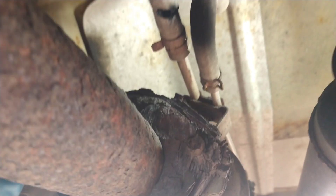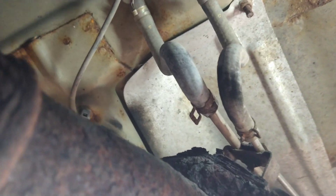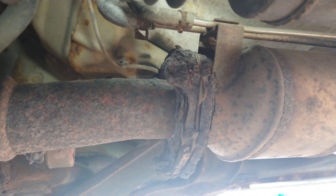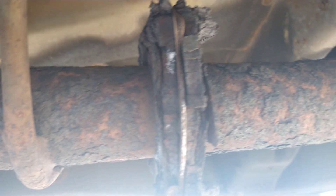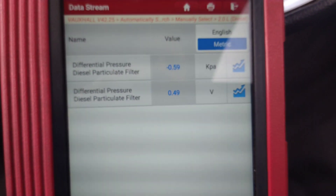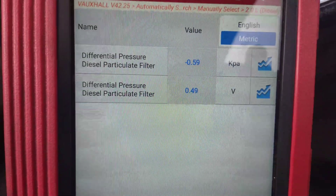You can see here where the hose is split at the DPF end of the hose. That explains why there was no pressure change when you rev the engine up. I managed to cut it and slide the hose on. I don't want to do any more work than I have to on this car at the moment, though it looks like it may need some work in the future.